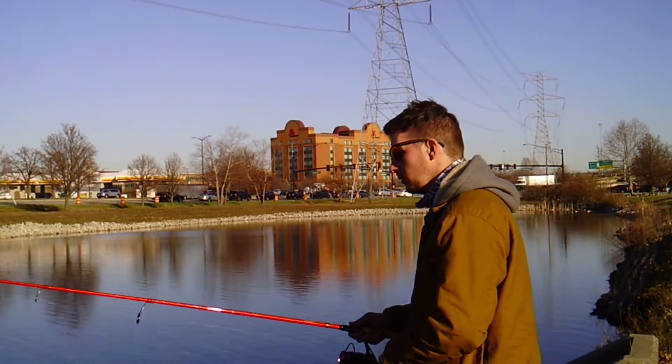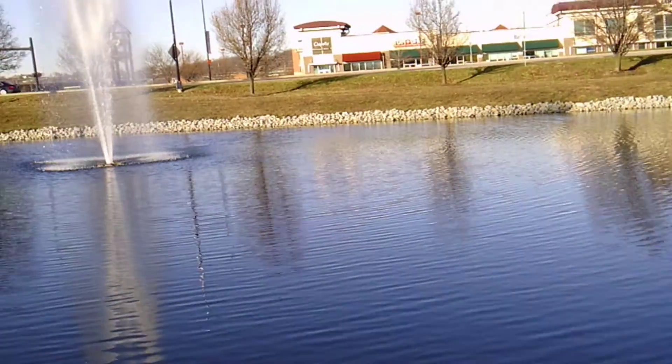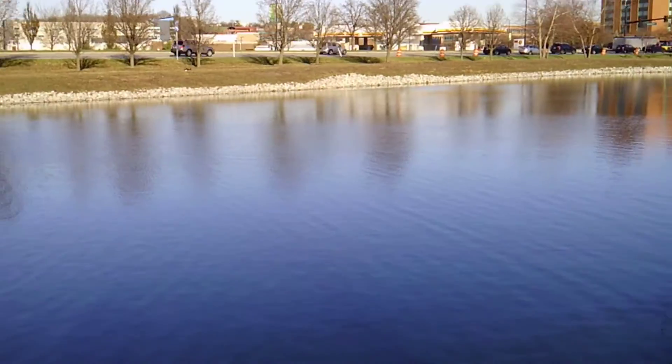The water is beautiful. I know, it is freaking gorgeous. It's too bad it's 30 degrees outside or I'd want to go swimming.